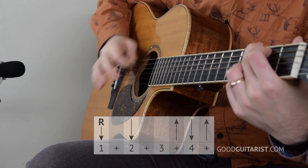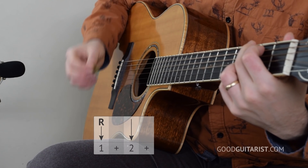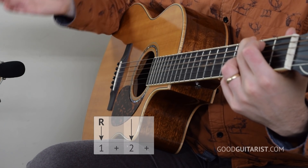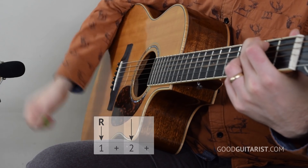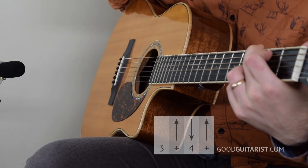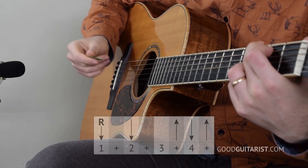If you're still having trouble with that, we can divide it into two parts. First we have root, down — and that happens on beats one and two. Just count it out: one, two, three, four, over and over again. That's the first half. The second half, we just go miss, up, down, up — we miss the strings entirely on beat three, and that prepares us to make an upstroke: up, down, up. Then we start the whole thing again.